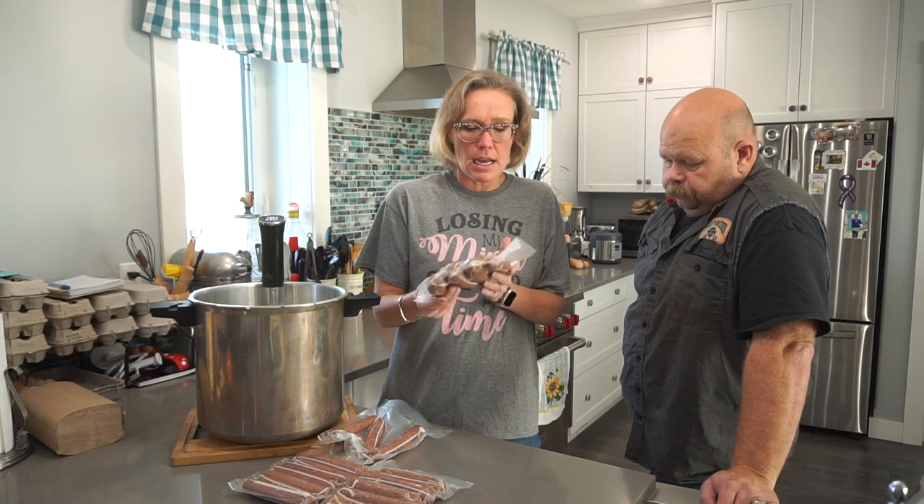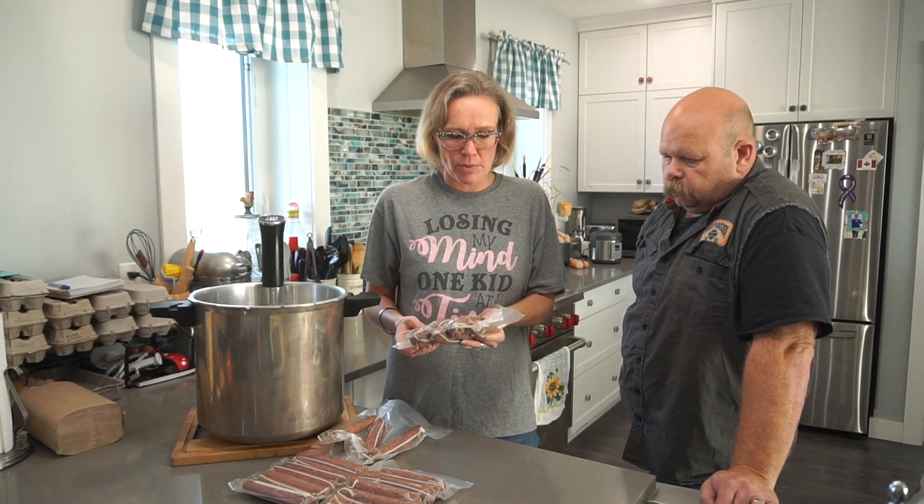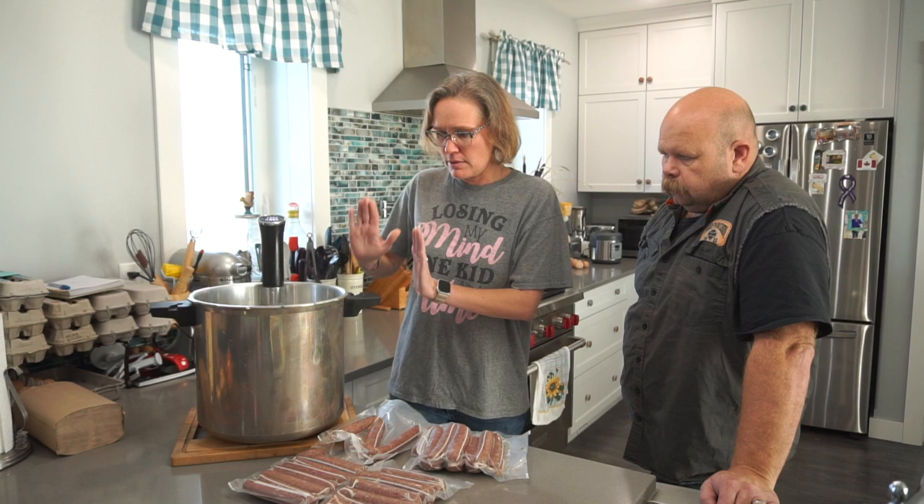We've been through how we mixed the meat, how we stuffed the casing, and we put them in our food saver bags. They've been in the fridge all night letting the cure work through the meat — about 16 hours. This is my canning pot, which we're using as our sous vide vessel since we needed something bigger. Sous vide, if you're not familiar, is essentially cooking in a bag at a constant temperature.